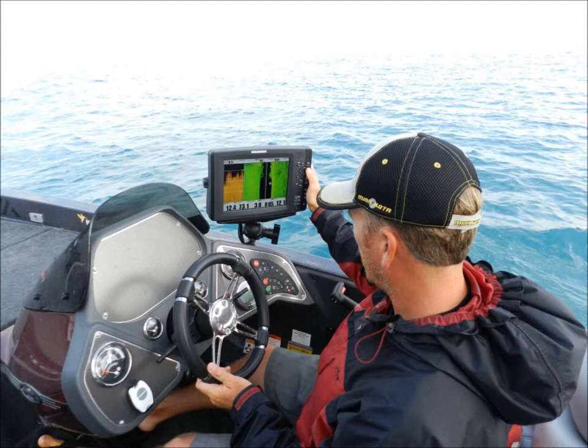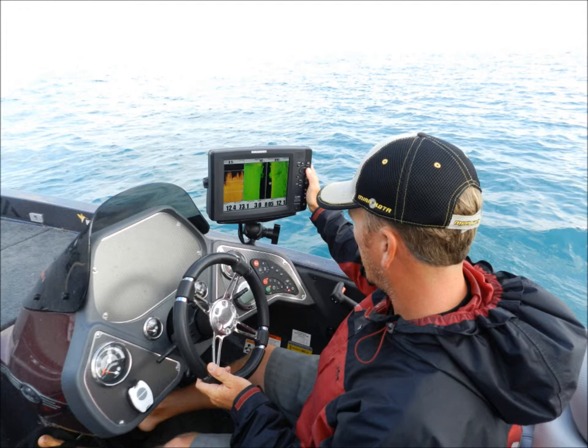Side imaging works differently. The transducer, located on the back of the boat, sends out a series of signals in a very thin — they call it a razor-thin — beam that tracks all the way from the surface of the water down to the bottom underneath the boat and back up to the other side. As your boat travels along, it's sending out these beams at super high speeds and interpreting the difference from one beam to the next.